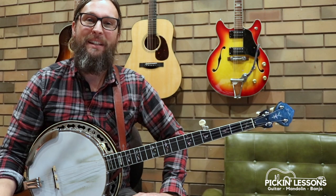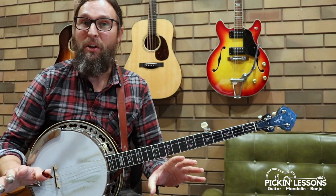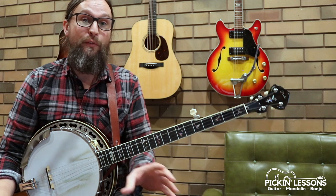G'day, it's Heath here from PickingLessons.com. John Ryan's Poker is a great tune to play on the banjo in a melodic style. We're in the key of D, in standard open G tuning, and we're in 2-4 time.